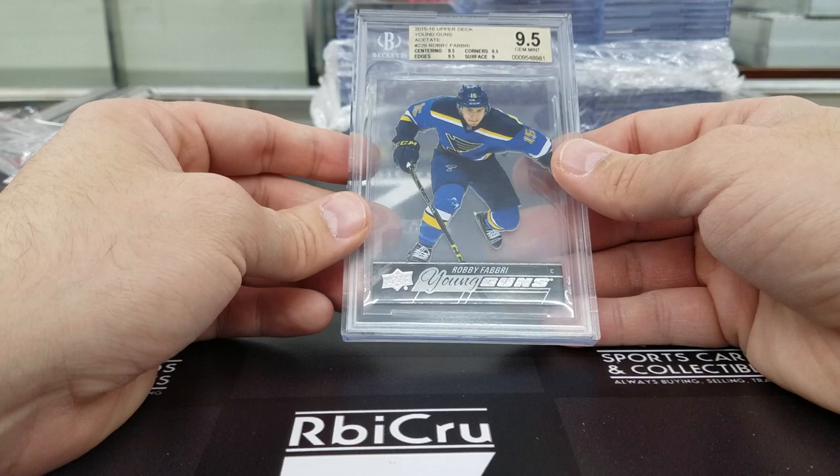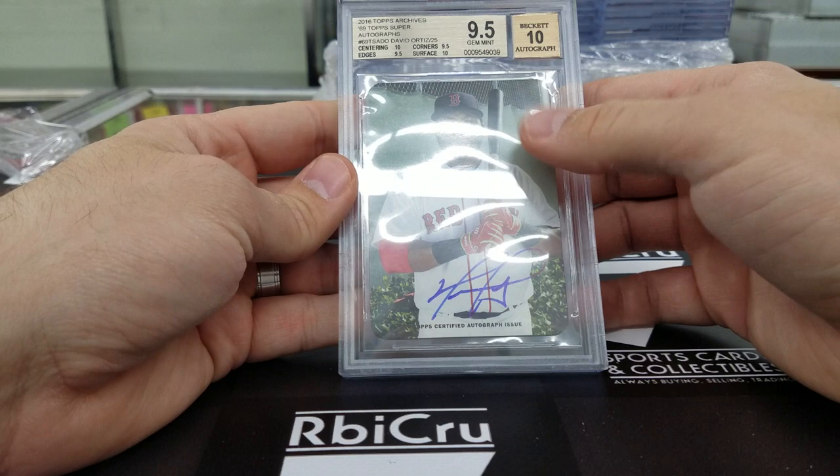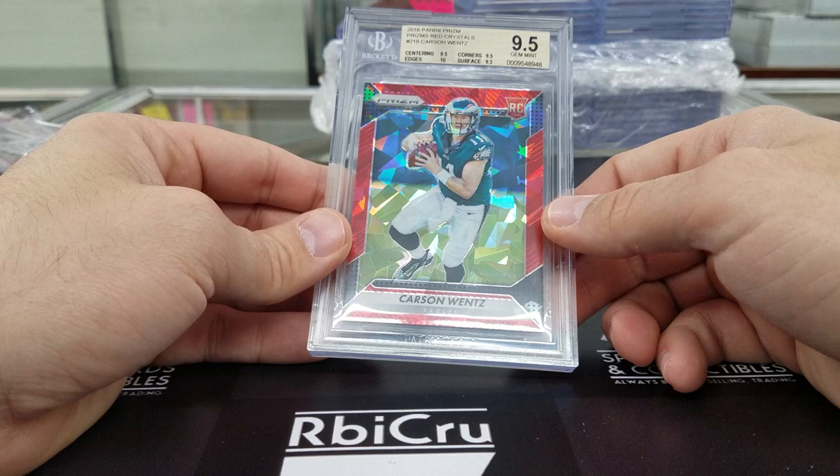Big Papi — nice 9-5-10 here. Very nice, 10, 9-5, 9-5, 10. Numbered 3 of 25, out of the Archives. Very, very solid card. Also pulled at trade night. Carson Wentz red prism crystals — 9-5, 10 and two 9-5s. Numbered 275. Congratulations on that.